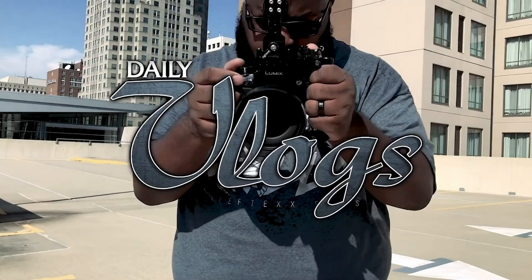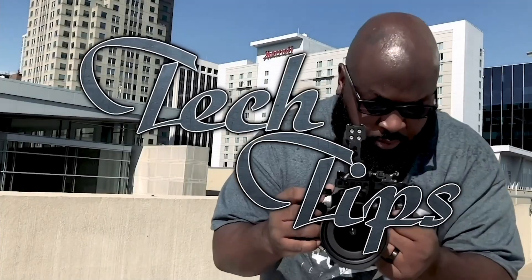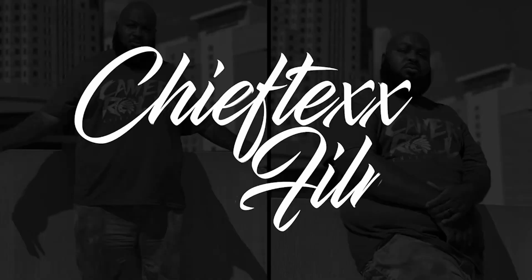Today we're going to talk about the Blackmagic Pocket Cinema 6K Pro. I've been going back and forth about this camera for about two weeks now.